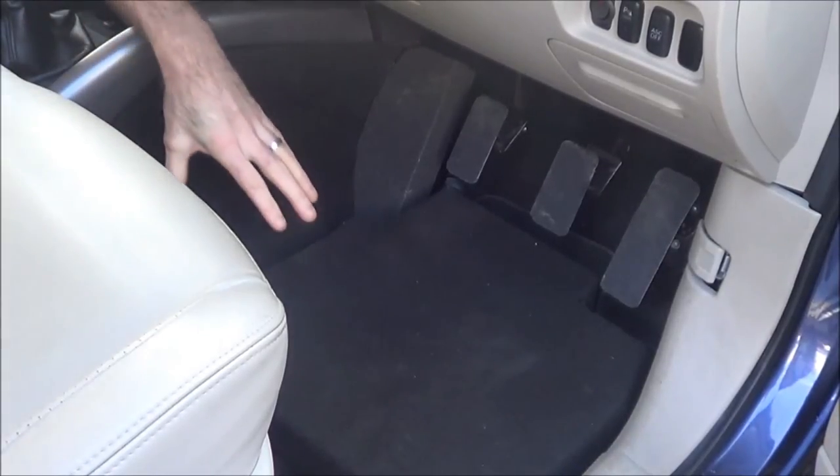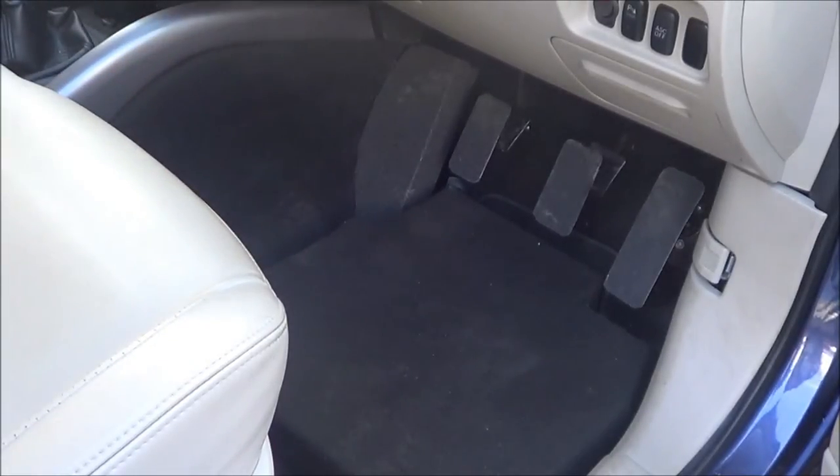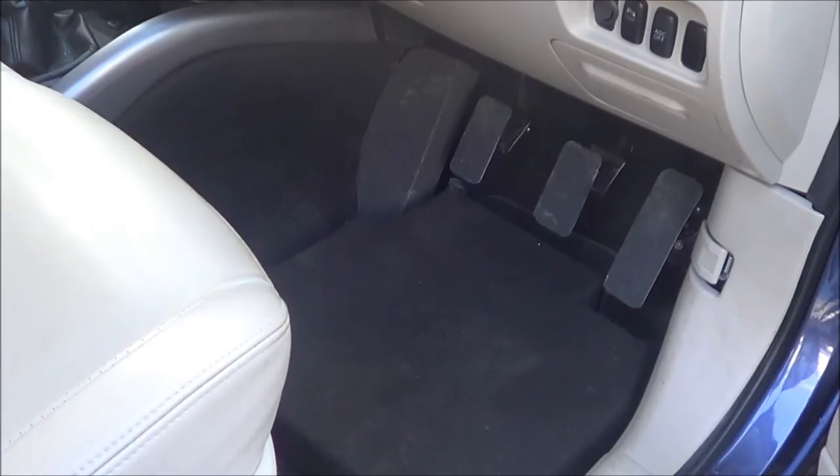We've incorporated a removable false floor into this, so this false floor can be taken out. If anybody else were to drive the vehicle, they can then reposition themselves and still drive the vehicle as standard. So that's about it.